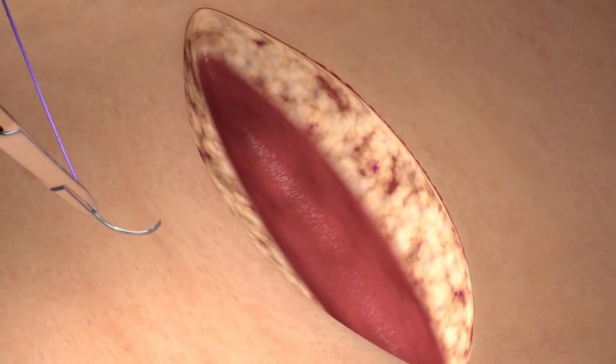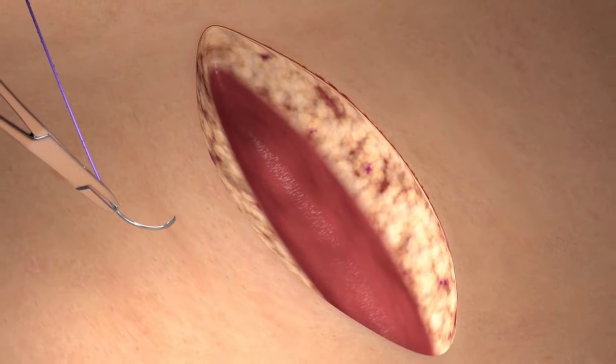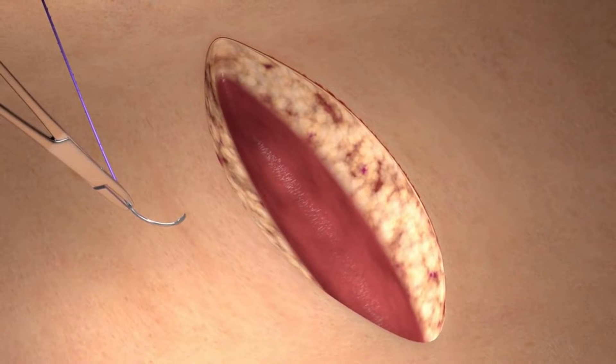Here we are looking at a deep layer wound after defect excision. We will be approximating the deep dermal layer with a Quill PDO device.